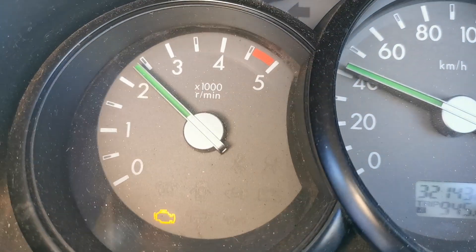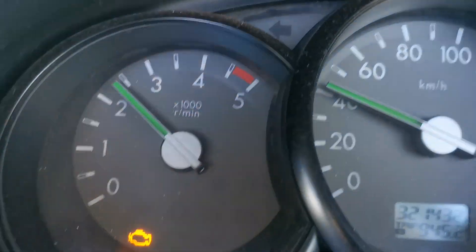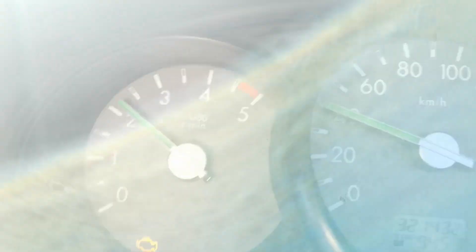Driving this BT-50, every time you get up near 2500 RPM it completely limits out. The engine management light is on and we have a MAP sensor fault.